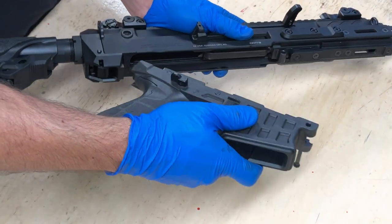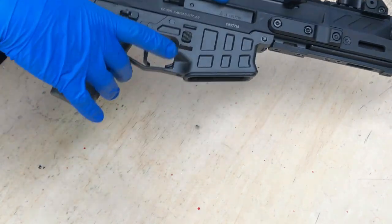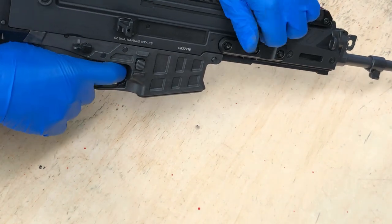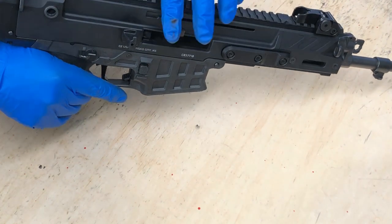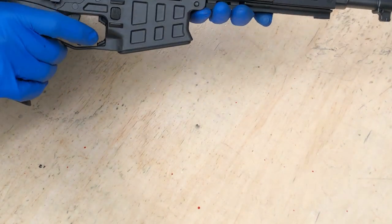Reinstall the lower receiver — dovetail first. Front takedown pin. And check function. Verify that it's working. Go ahead and have fun with your new charging handle.